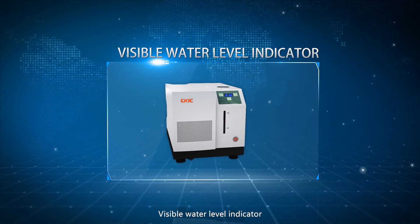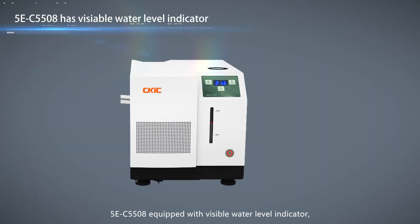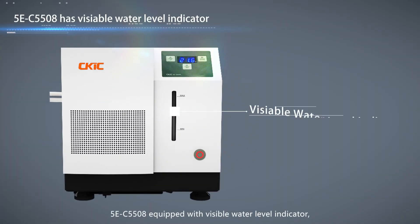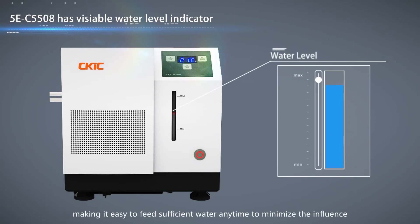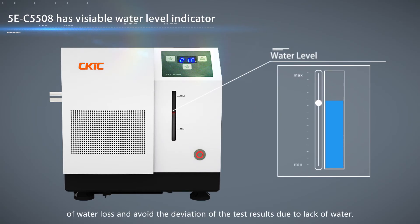Visible water level indicator. 5EC5508 is equipped with a visible water level indicator, making it easy to feed sufficient water at any time to minimize the influence of water loss.